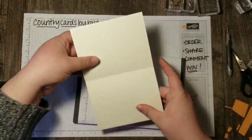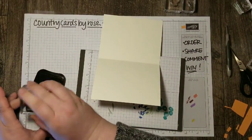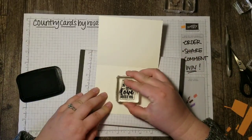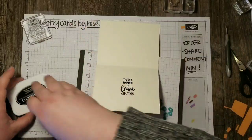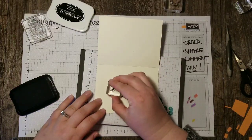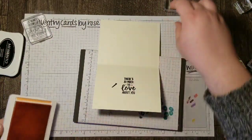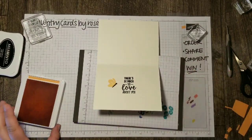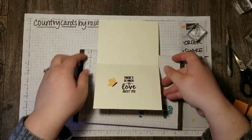I'm using the sentiment from the Abstract Impressions set — 'There's so much to love about you' — and I stamp that in the center. And then also in that set are some stamps to make a little butterfly, and we'll stamp the wings in Grapefruit Grove. And we are finished!